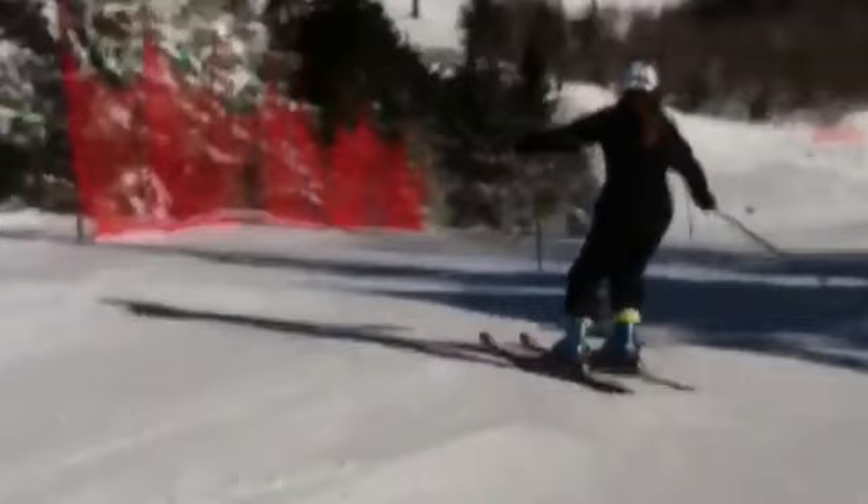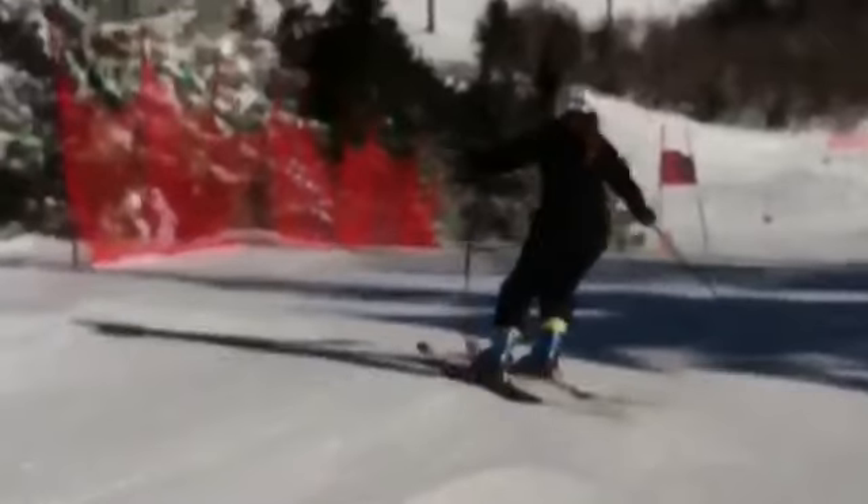All right, Corinne, let's take a look at one of your runs on South Bowl this past weekend. We'll check it out from both a technical and tactical perspective. Here we go.